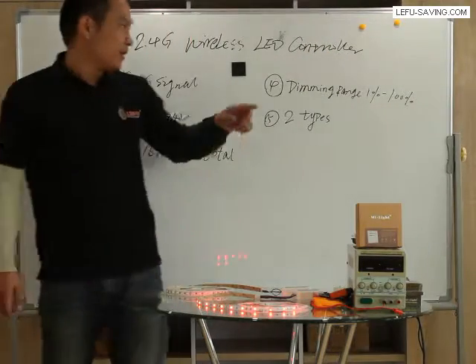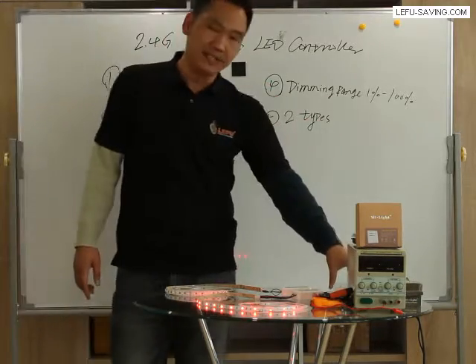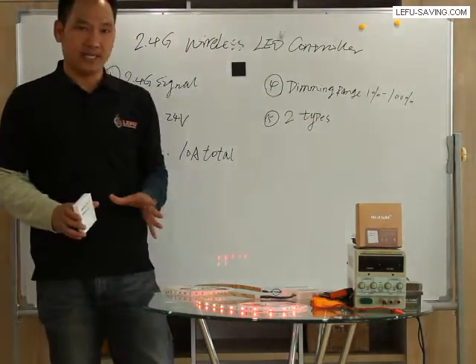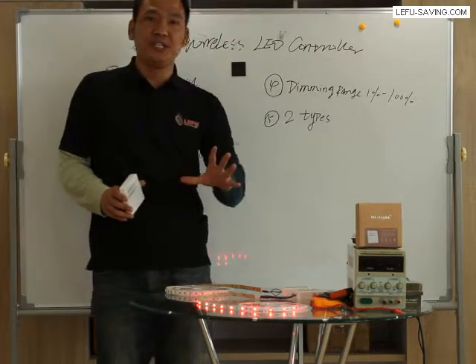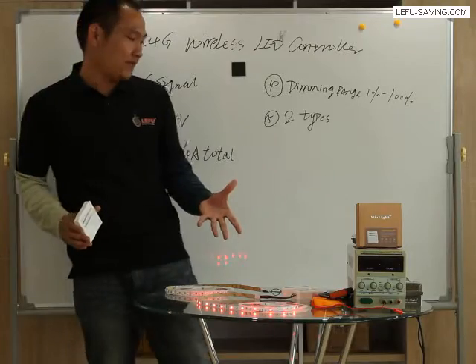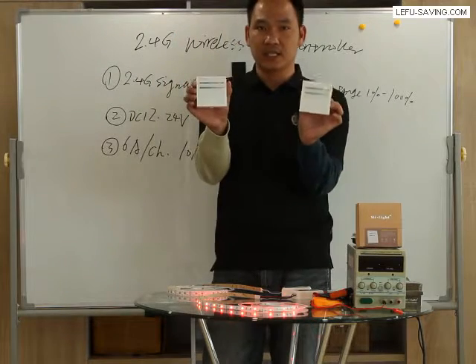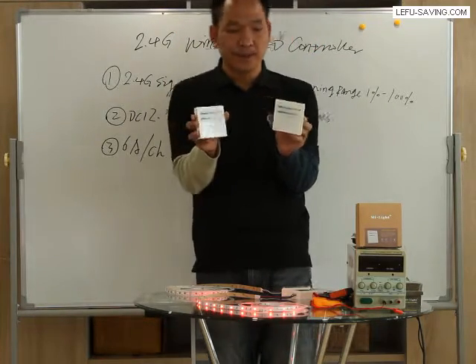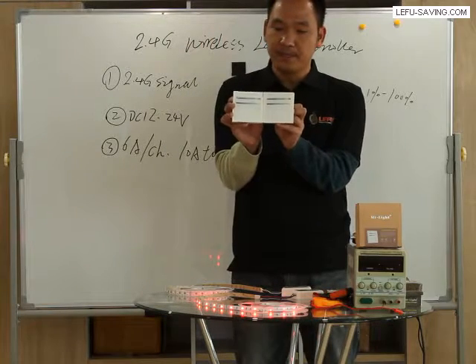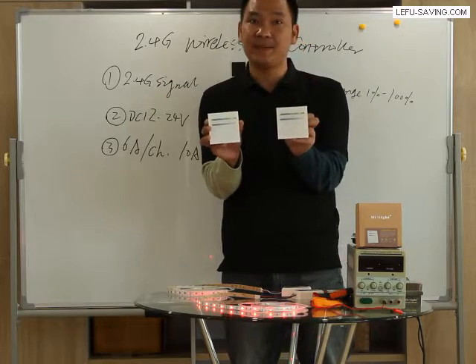The next point is dimming range. For this slider the dimming range is 1% to 100%. This type of touch panel controller — the dimmer touching interface — is exactly the same function.